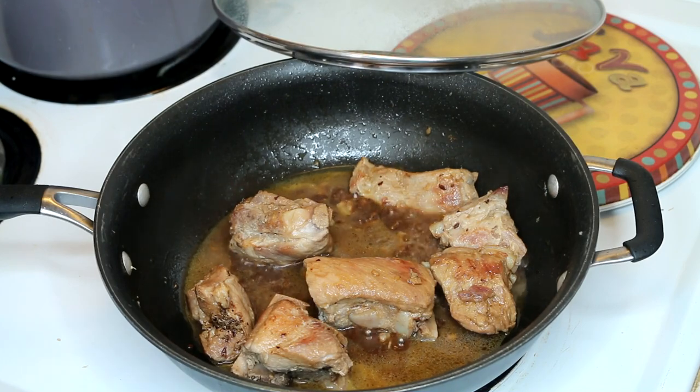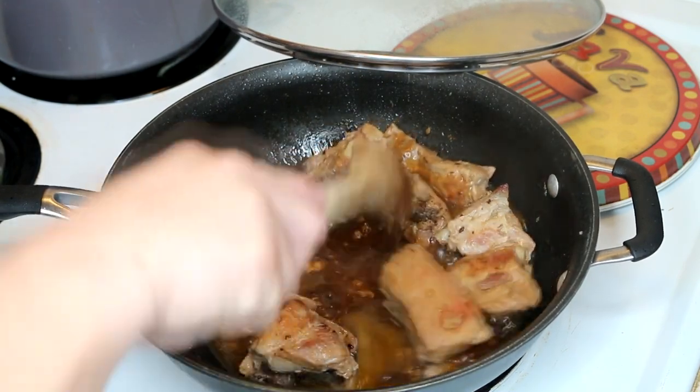And there you go — black bean spare ribs. Enjoy!